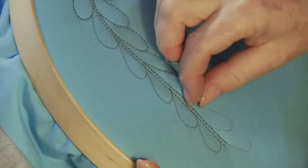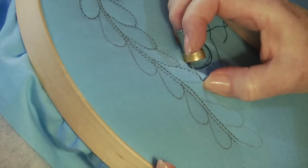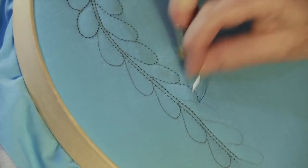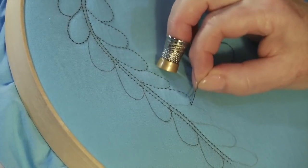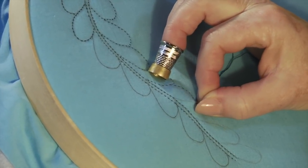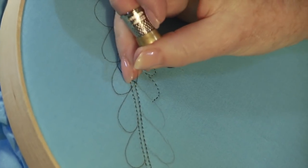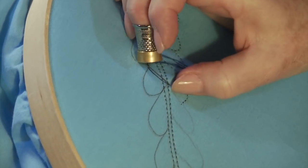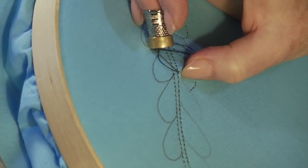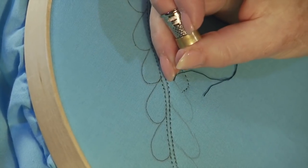So we're quilting this second feather. We're going to go up to this intersection with the next line, one more stitch to the line, and then we're going to go up where the spine of the feather is. I'm going to travel again through the batting and bring my needle tip out right where the line intersects with the spine, and we're going to continue quilting feathers. You can see that this really helps you not have to stop and start your thread continuously and put a lot of knots in your work.